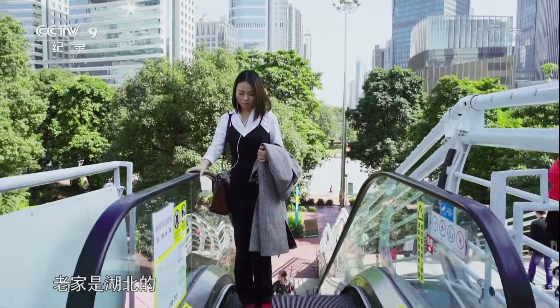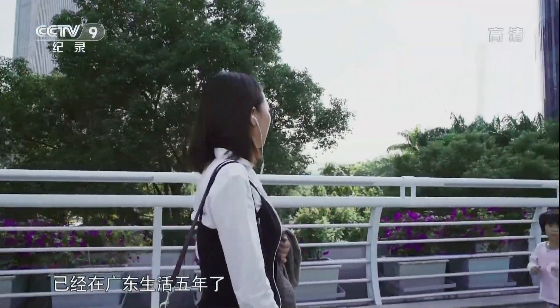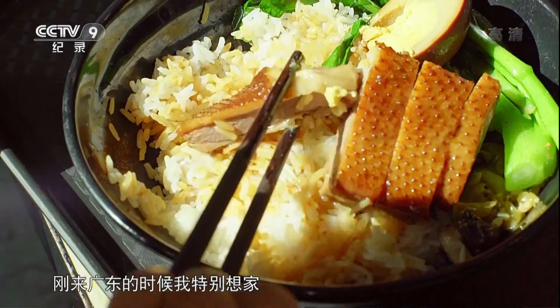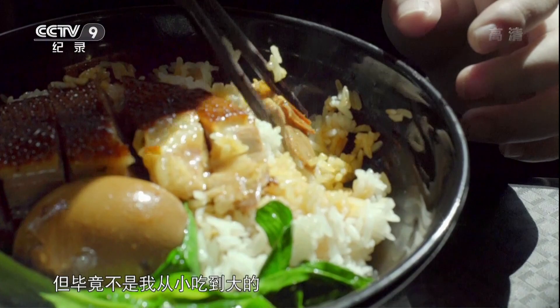My name is 罗小小, my home is in 湖北. I was very early to leave 湖北, and I've been living in Guangdong for five years. When I came to Guangdong, I really wanted to stay. There's a lot of good food here, but it's not what I grew up with.